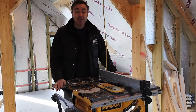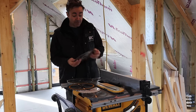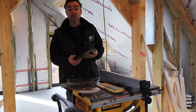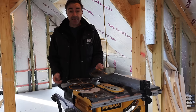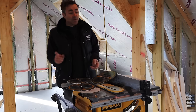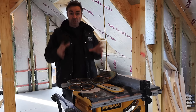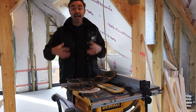Blades come in all different specifications. The one that comes with this particular saw as the default is a really nice sort of construction blade, and I generally replace that with the same blade. Now what I used to do when I first started out was take it out, send it away and have it resharpened.